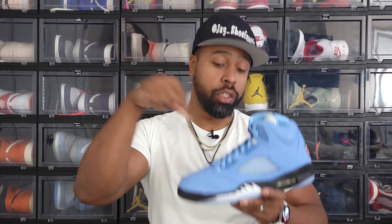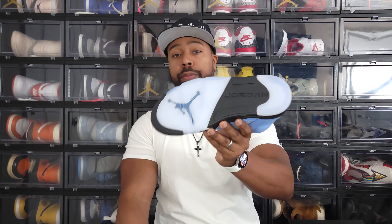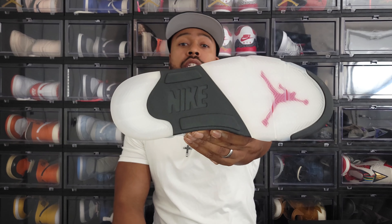We have yet another UNC colorway. Jordan 5s aren't the most popular silhouette but this one is just as good as the rest of them. On the bottom you have a tinted blue translucent outsole - one of those staples of the Air Jordan 5. Inside there you have a darker blue Jumpman which peeks through, which is a really nice touch, very reminiscent of other Air Jordan 5s. A little different from the standard OG colorway - you have the word 'Jordan' on the arch or midfoot as opposed to the Nike stamp on the Fire Red OG colorway.